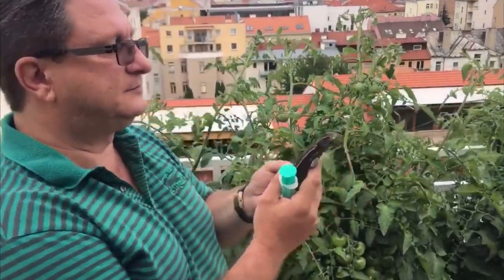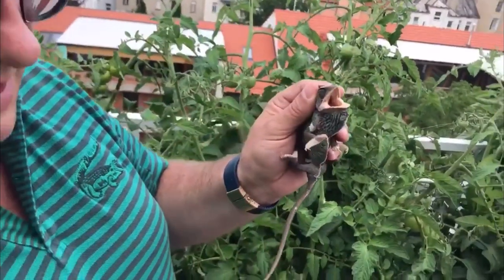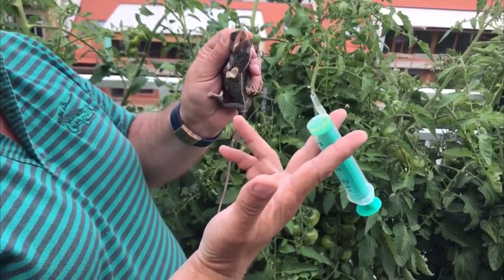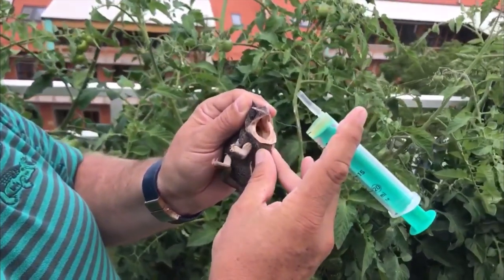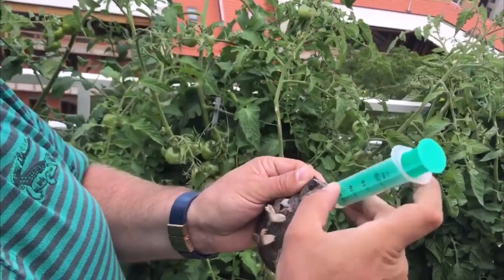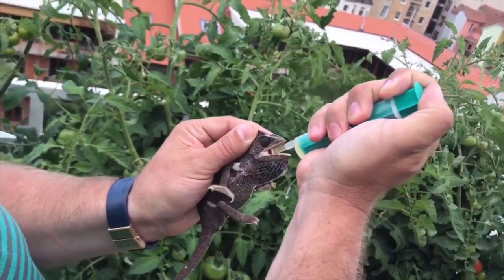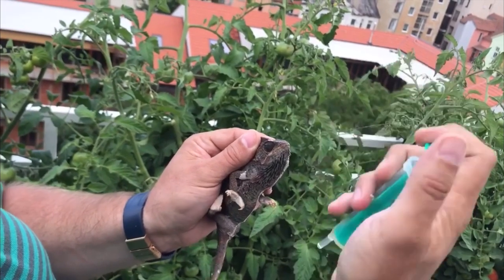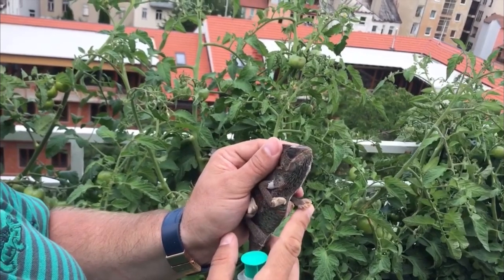You take the chameleon, grasp the casque and immobilize it. Now you use these two fingers to grasp the syringe, and these two you prepare for pulling down the gular sack like that. So now you pull down on the gular sack, put it inside, and once it is inside and the chameleon chews, you can very easily pass the liquid to the throat. Pull it up, wait a little bit until everything is swallowed, and release.